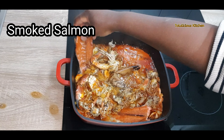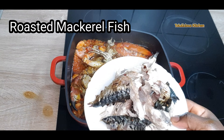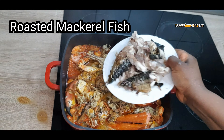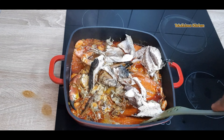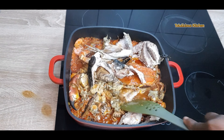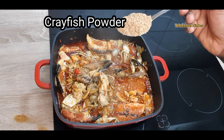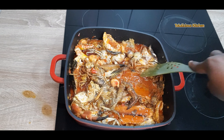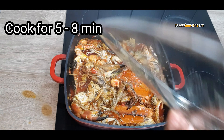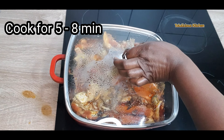It's now time to add any smoked fish. I've added smoked salmon and I'm adding roasted mackerel into it. Now is also the time to add fresh fish if you want to use it — add it at this stage. Now I've added crayfish powder into it. Cover and cook for about five minutes.